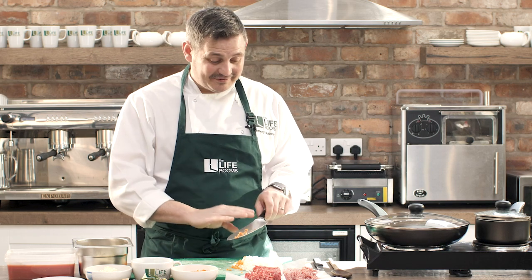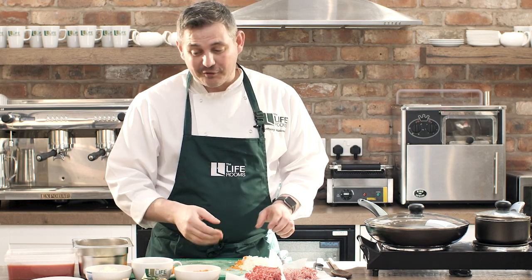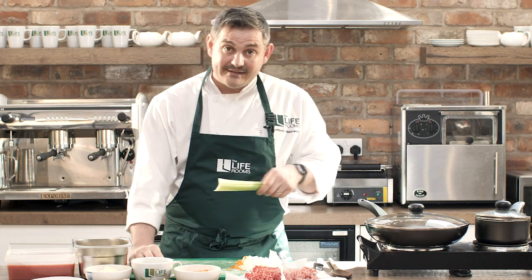You can use a grater if you need to — use the fine side and grate it if you prefer. But I find chopping quite therapeutic. I'm not in any rush, so it's great to do that. I won't show you the rest of that as it's the same process — now I'm going to show you about celery.